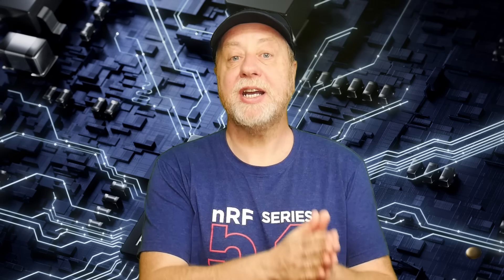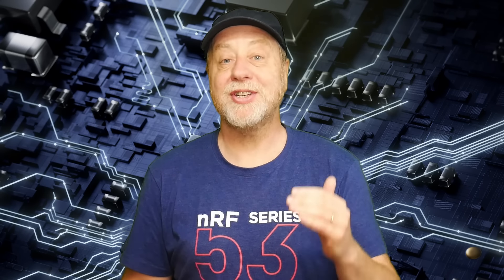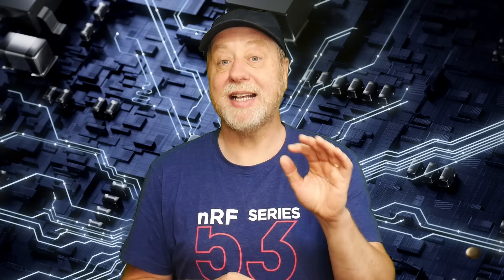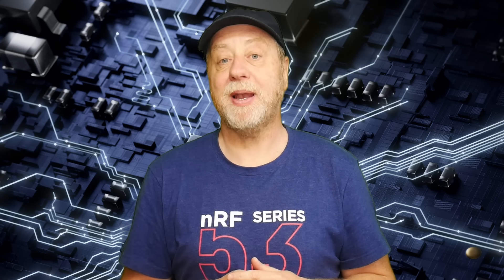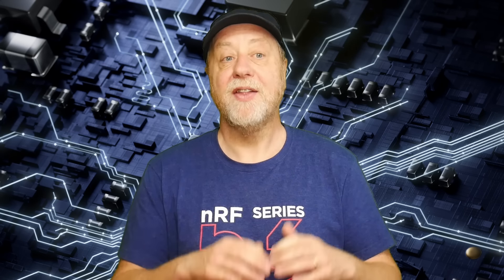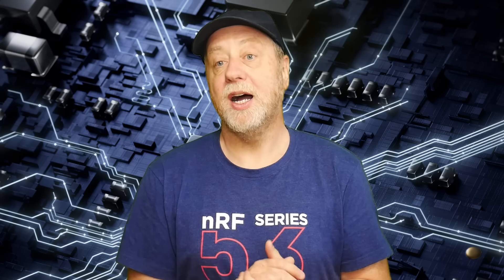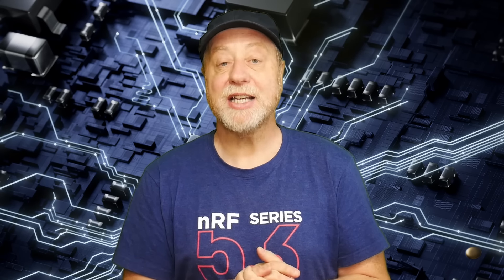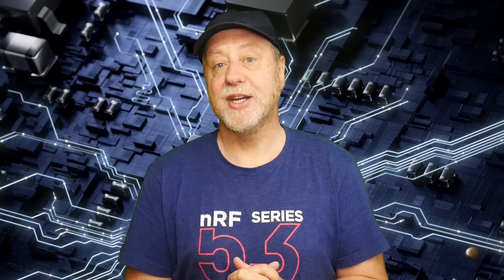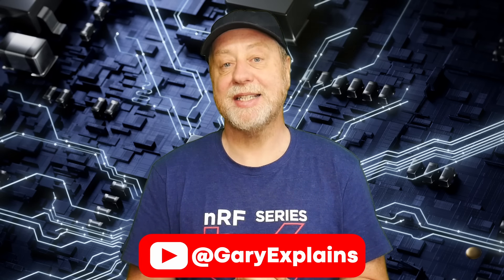So there you have it — the Snapdragon X Plus, a new processor in the Snapdragon X range to go alongside the Snapdragon X Elite. We should be seeing laptops with both chips coming out very soon, and it's going to be very interesting to see their performance, energy efficiency, and how well the Windows on ARM ecosystem has matured over the last couple of years.